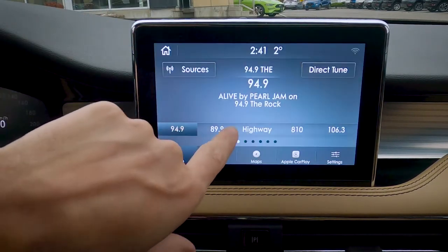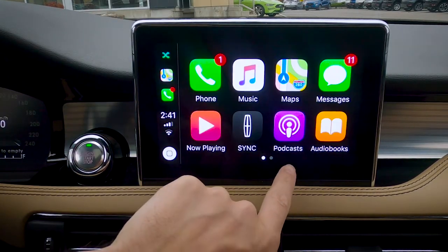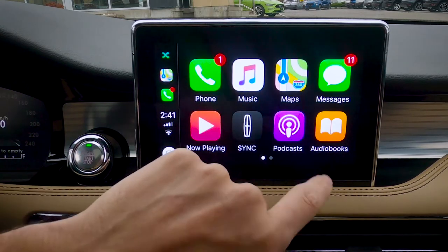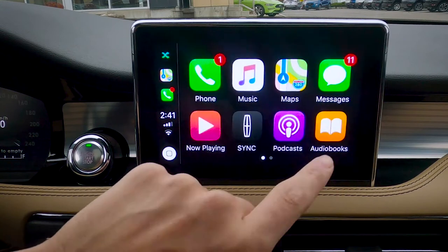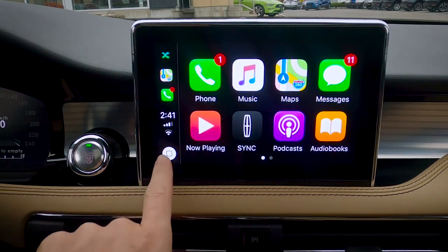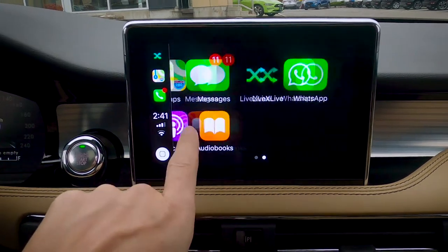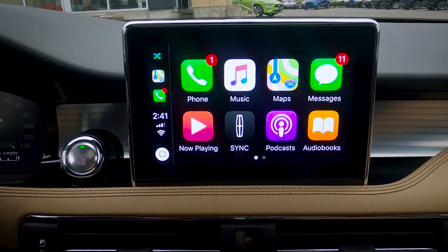We've got our basic sync system. If we want to jump back to the main screen, or jump back into Apple CarPlay by pressing that button, we can use Google Maps, Apple Maps, or Waze — whatever you've currently got installed on your phone. You can also go through your podcasts and a number of other things. Get back to the home screen by pressing this button, and we have the ability to edit what currently shows up there.